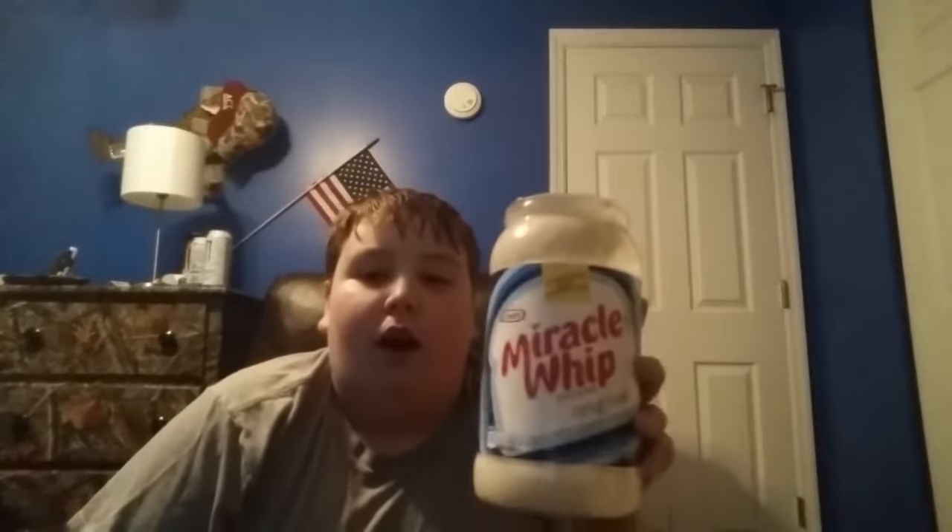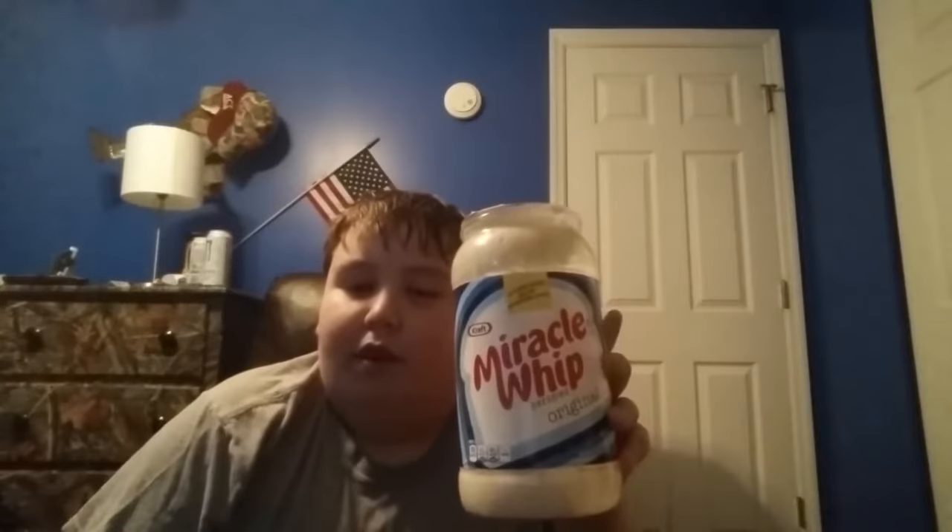Overall I will have to give Kraft Miracle Whip original dressing on the food scale rating a 7 out of 10. Thank you for watching and stay tuned for the next episode.